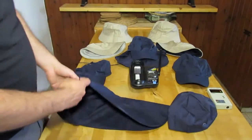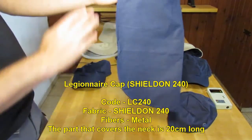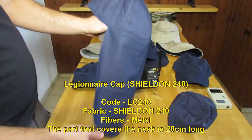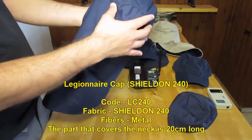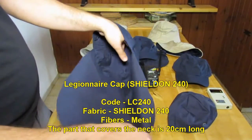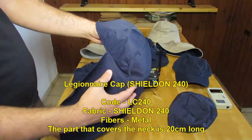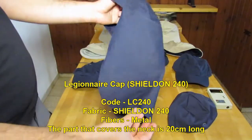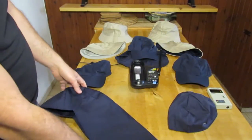There is also the same design but with the back — this is a Legionnaire cap. There is the cap itself and there is the tail, which is a Legionnaire tail. And you can sew it to a baseball cap or baseball hat, and then the baseball hat will become RF protected.